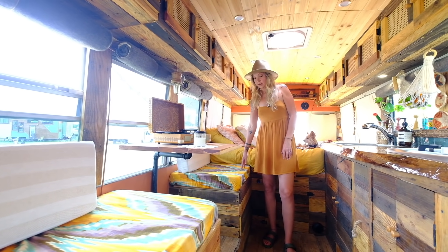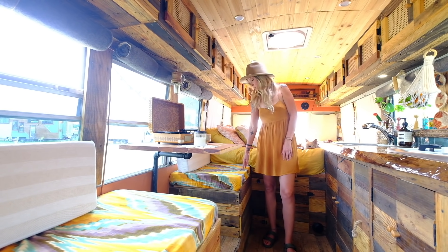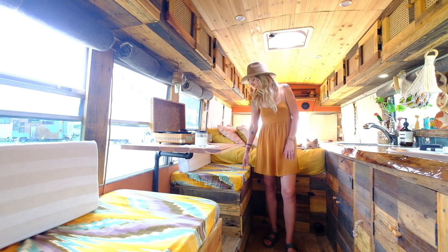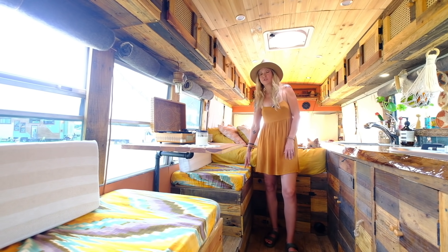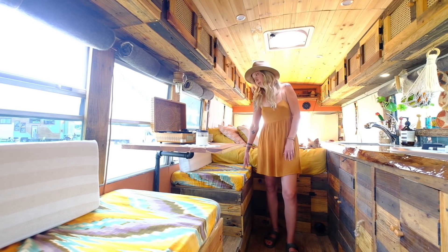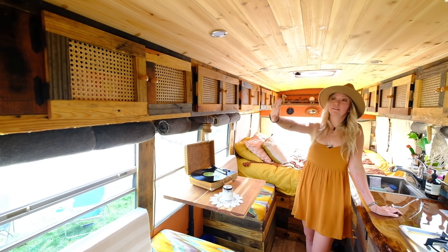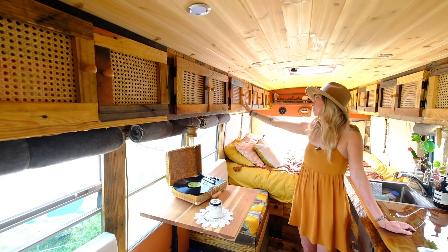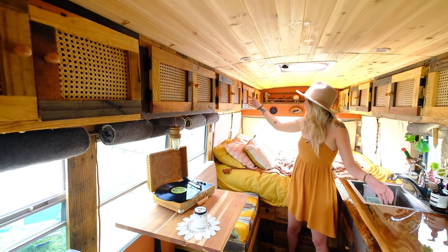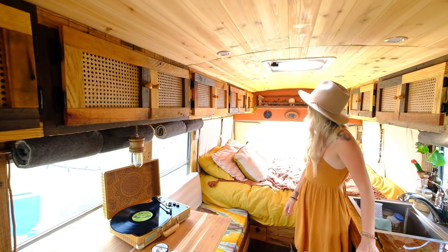We keep our toaster oven under here as well as dog supplies — we have a little Yorkie, so we keep her pills, medicines, and shopping bags under there. Just a bunch of random stuff goes under here but it's plenty of storage. The upper cabinets house kind of a junk drawer over there, towels and bathroom supplies in here, and the back cabinets hold our clothes. We each get two cabinets for our entire wardrobe.